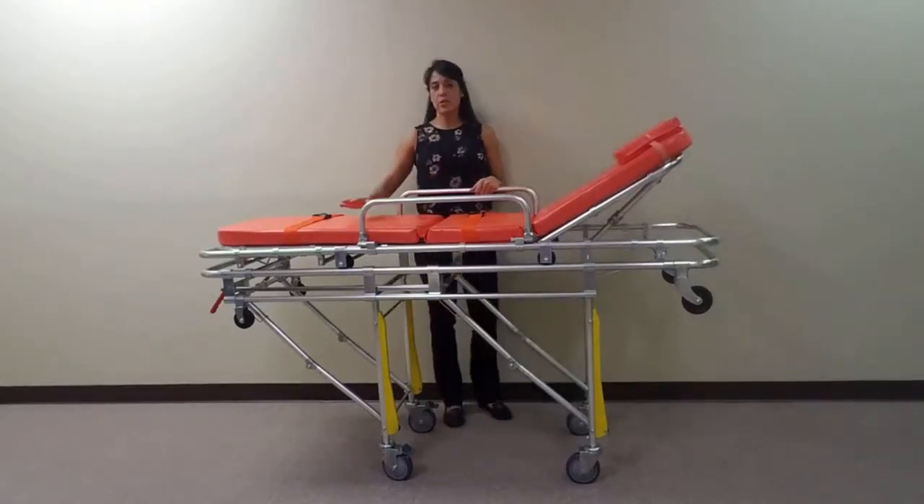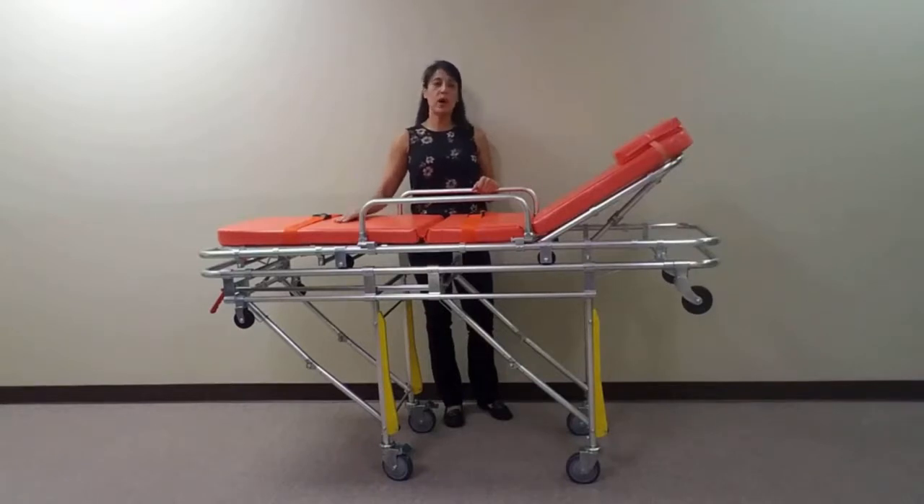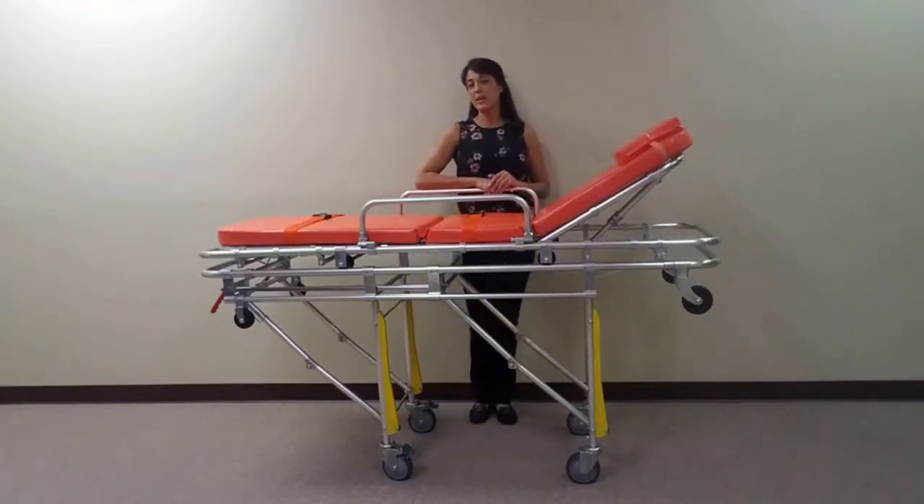This stretcher measures 39 inches to the top of the pad in its full upright position and 14 inches to the top of the pad when fully collapsed. The MS3C335 is made of aluminum alloy and has a weight capacity of 350 pounds. This unit comes standard with a one-year limited warranty.